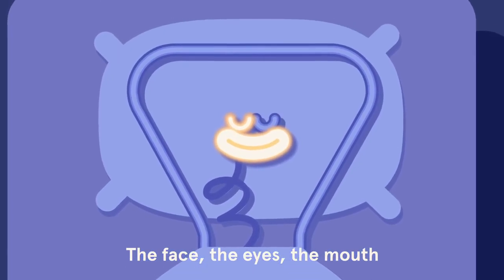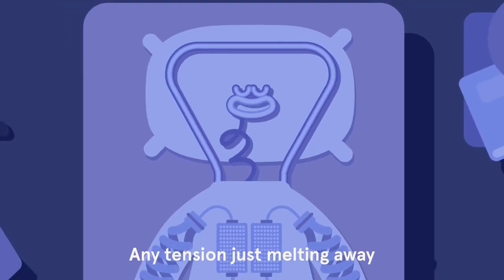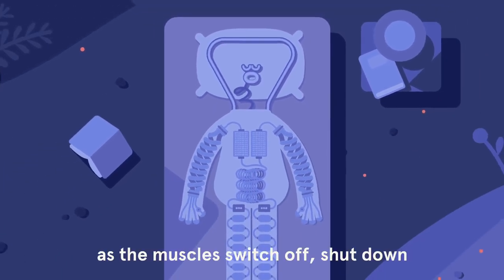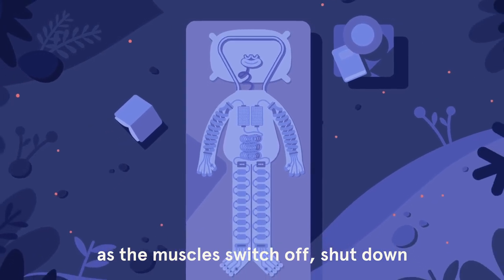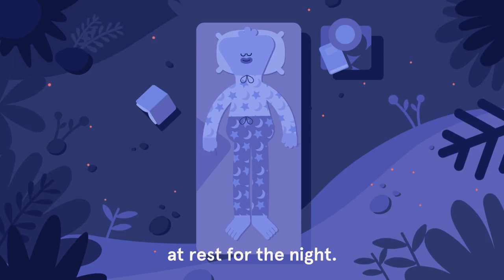The face, the eyes, the mouth, any tension just melting away as the muscles switch off, shut down, at rest for the night.